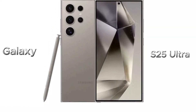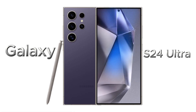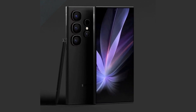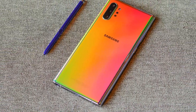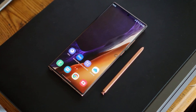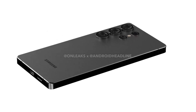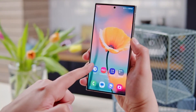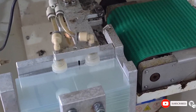The Galaxy S25 Ultra is rumored to maintain its premium titanium frame, first introduced with the Galaxy S24 Ultra. However, there's a significant tweak — rounded edges. This design shift is expected to give the S25 Ultra a sleeker, more ergonomic feel, reminiscent of the iconic Galaxy Note series. Leaked renders also hint at a rounded back with a straighter front, creating a subtle asymmetry for a fresh look. The dimensions are expected to measure 162.82 x 77.65 x 8.25 millimeters, making it slightly thinner and narrower but a touch taller than its predecessor. Additionally, the phone will feature Corning's glare-free glass, further enhancing its durability and aesthetics.